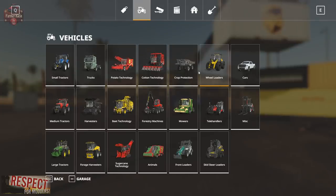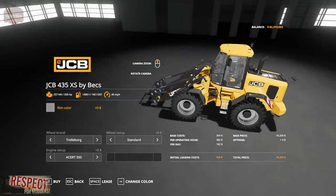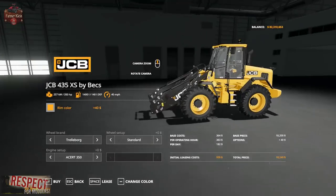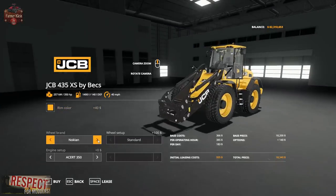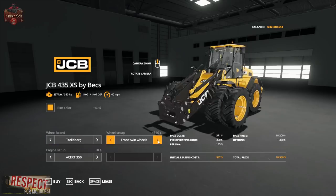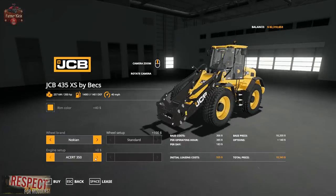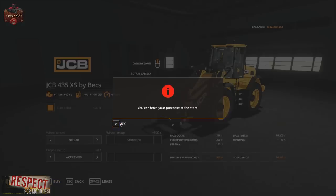Let's look at the JCB in the store. Pretty much all we can change are the rim colors, tire brand — Michelin, Nokian, or Trelleborg — and we can go with standard front twins. We can also choose a bigger engine, and if we're going to be handling these giant containers, we want the biggest engine possible.